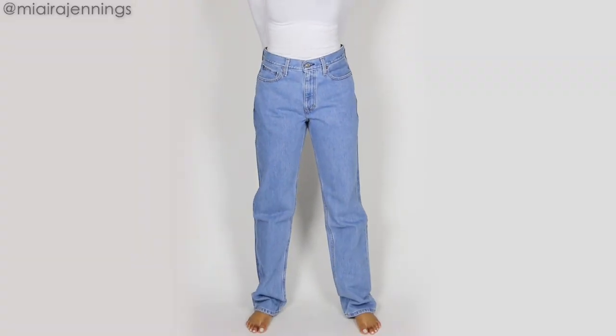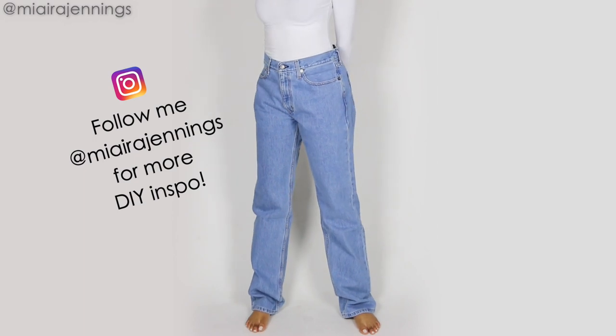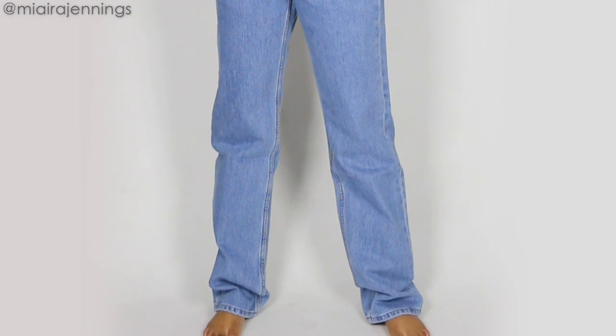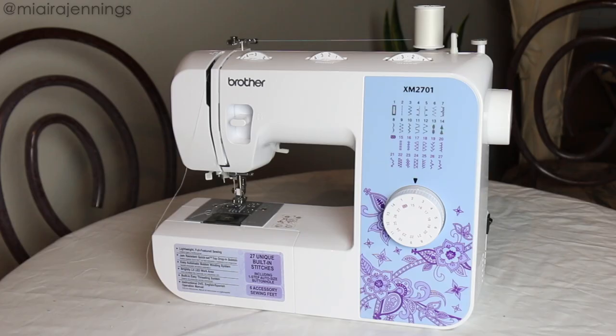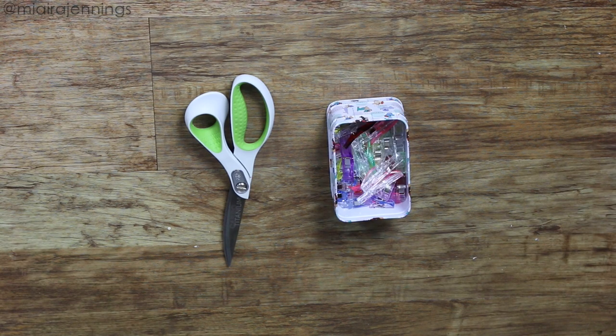Alright guys, some of my favorite projects are for jeans and denim, and I have been excited to experiment with exposed frayed seams for a while now, so that's what we're going to be doing today. I am using my sewing machine, fabric scissors, and sewing clips — that is it.